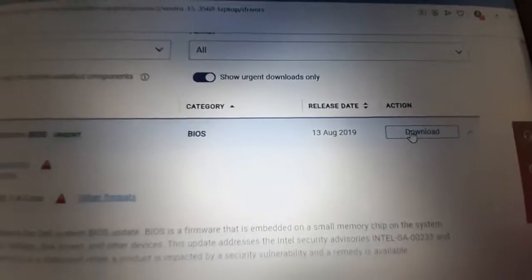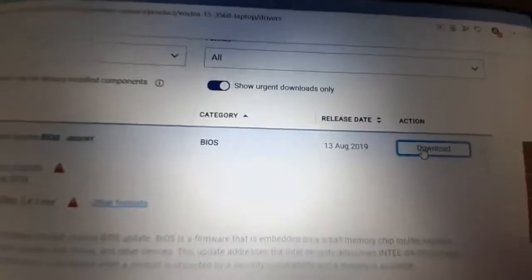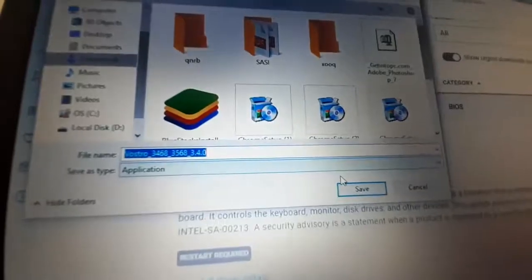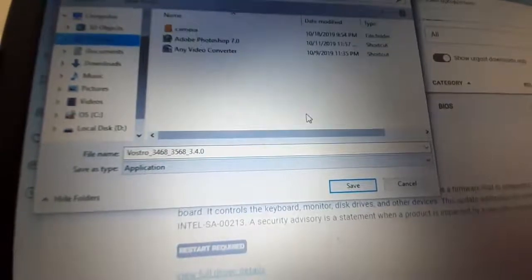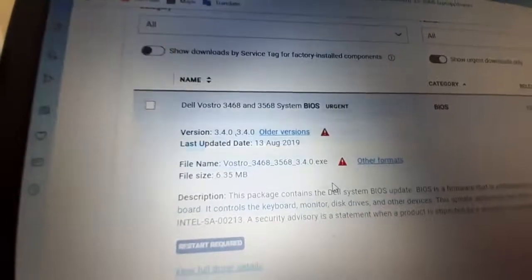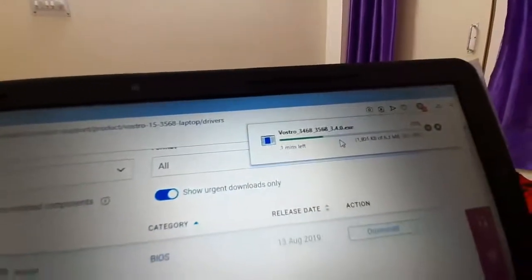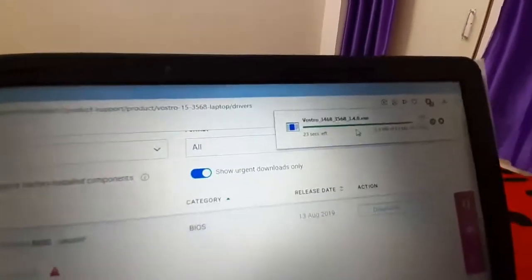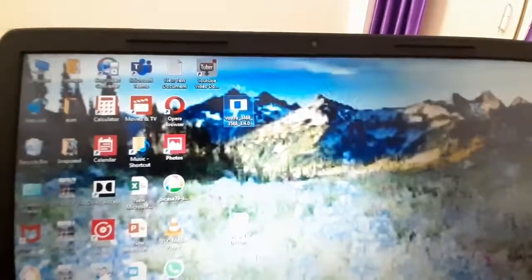There is only one urgent update, so I will download it. Click Download and save it to the Desktop — it's better to save on the Desktop. It will take some time to download, so let's fast forward the video. It is now download complete.